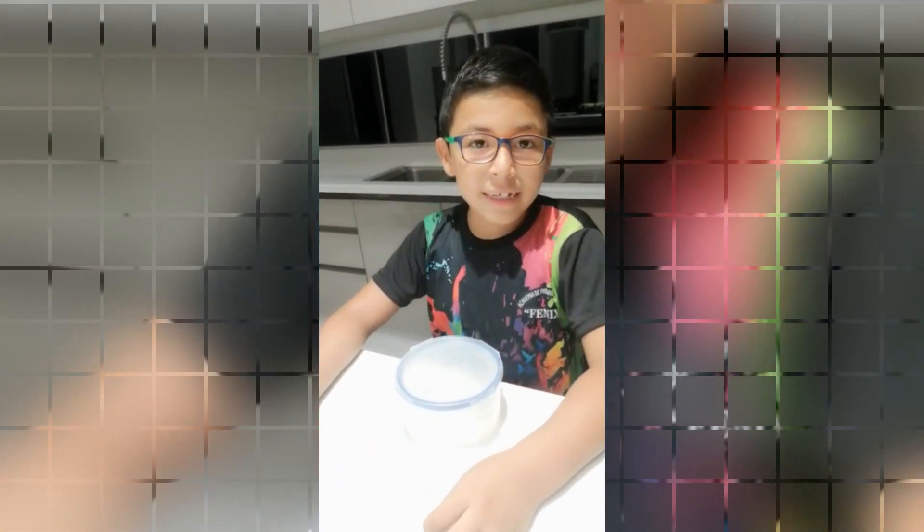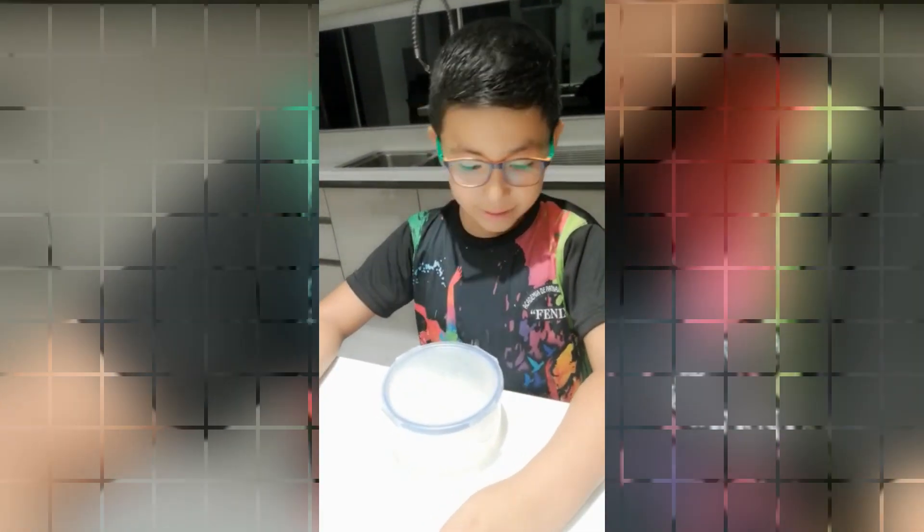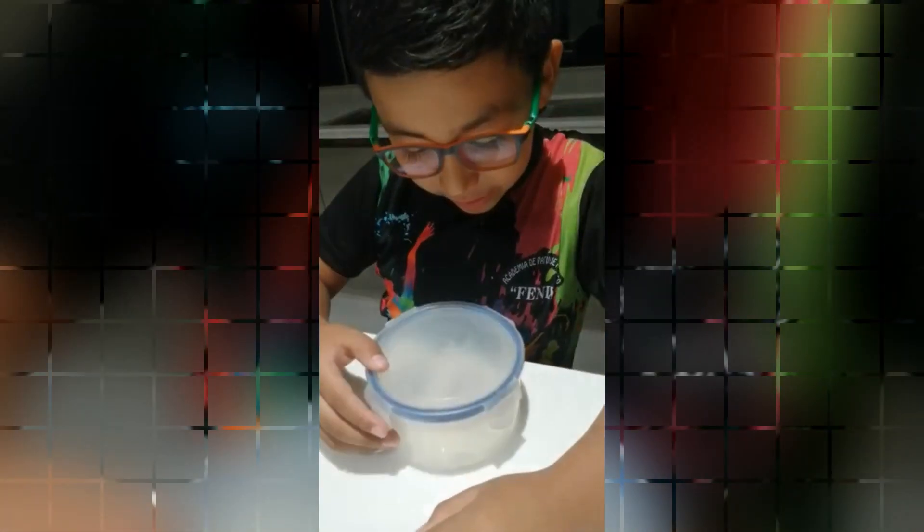Hello, this is the fifth day. We need to give air to the plant.